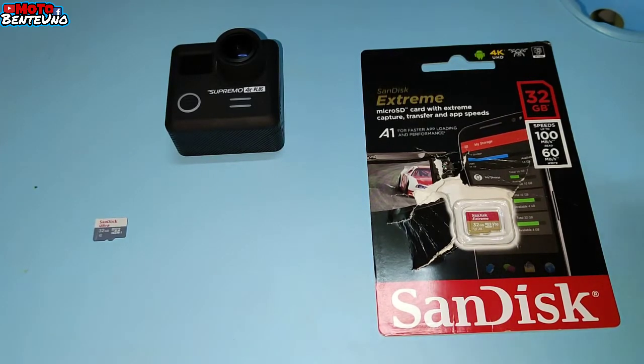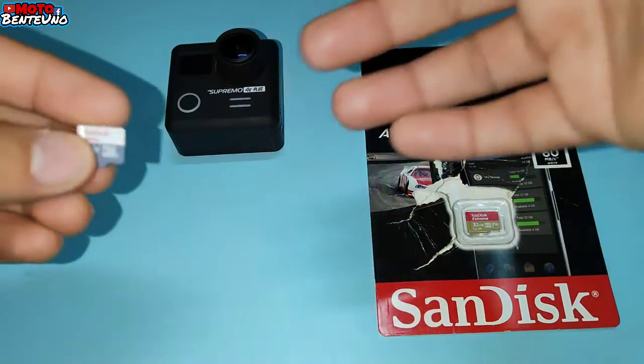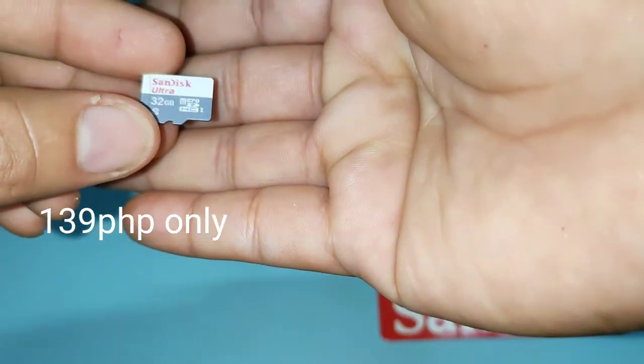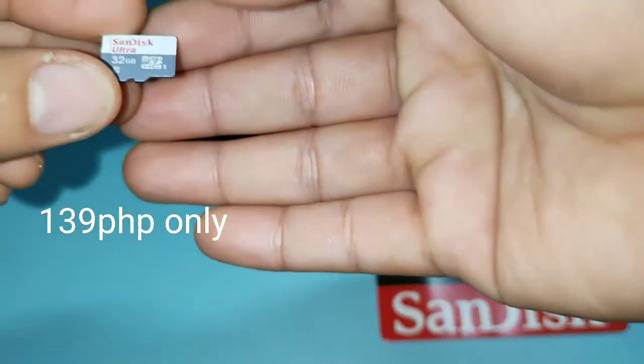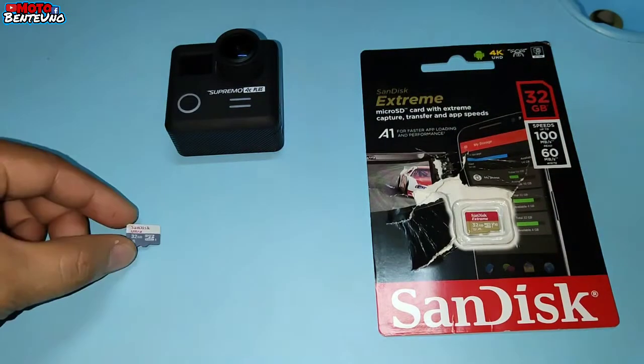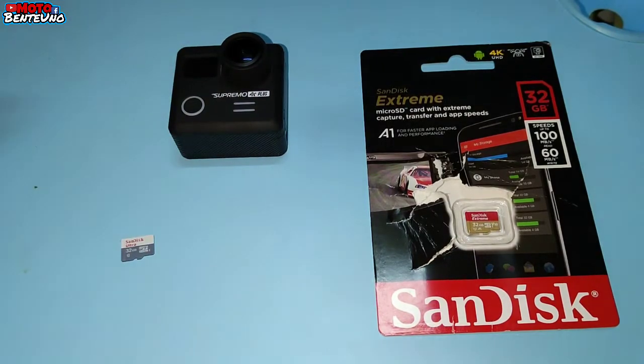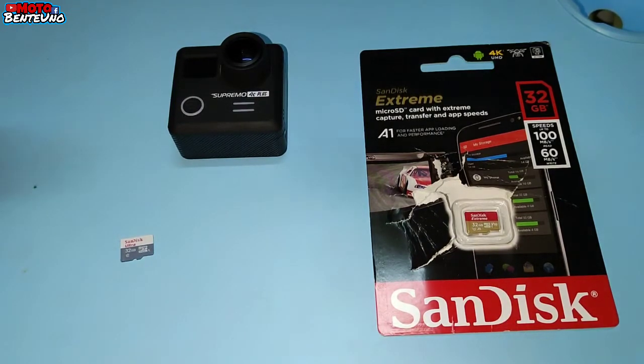Based on my experience, last week nag-order ako ng Class A na Sundest Ultra 32GB sa Shopee. Class 10 po yan. Before po yan dumating, nung in-order ko itong aking action camera which is the Supremo 4K+, ang gamit ko na SD card is only 2GB pero original sya na SD card. So okay naman sya yung 2GB na SD card, nagsisave naman sya ng videos or photos gamit ang aking action camera.